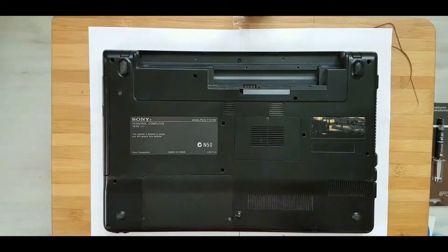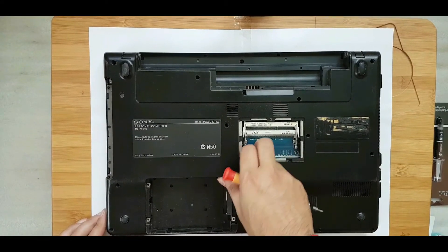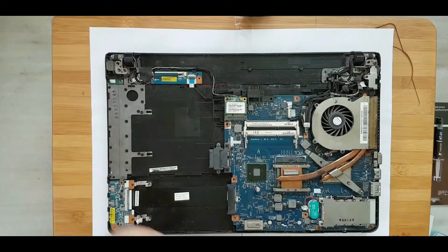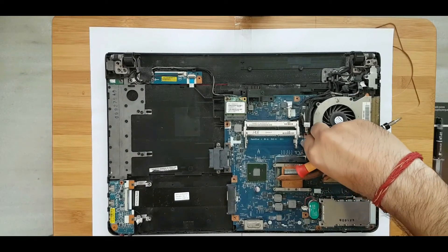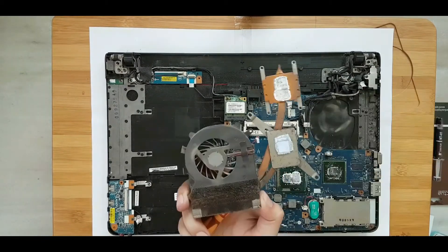So here is my laptop and I am going to take off all the screws. Never forcefully try to pull off the chassis — make sure you have removed all the screws, then gently remove the casing. Access your CPU and GPU, take off the heat sink, and take off all the cables.